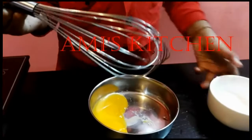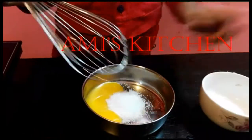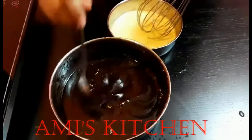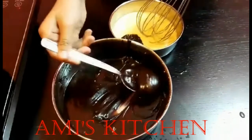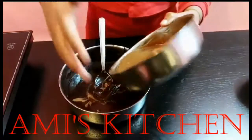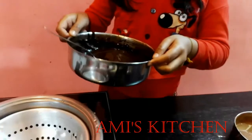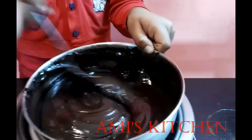Take the egg yolk and add sugar and mix it. Add two spoons of chocolate mix into the egg yolk mix and mix it together. Cook it for one minute in a double boiler at slow temperature. Make sure it does not overcook.